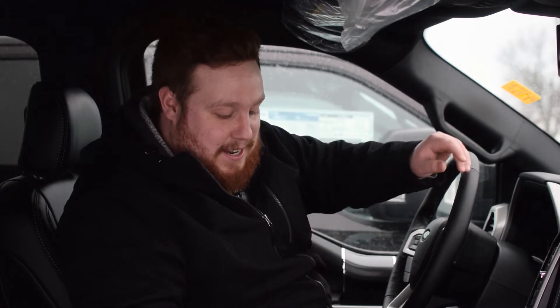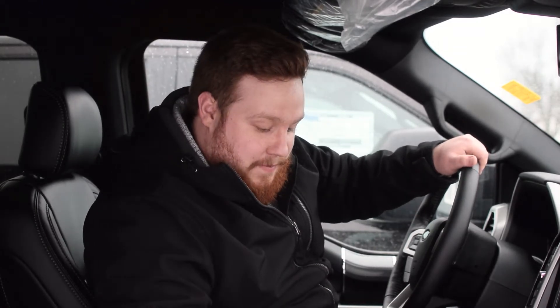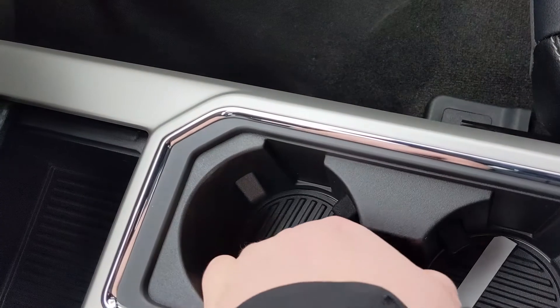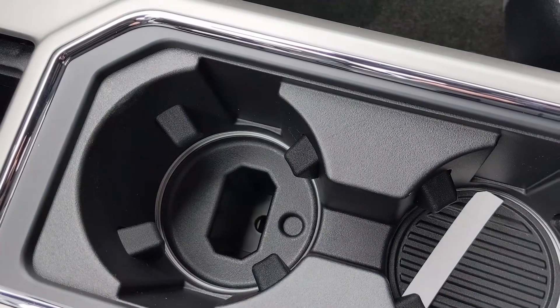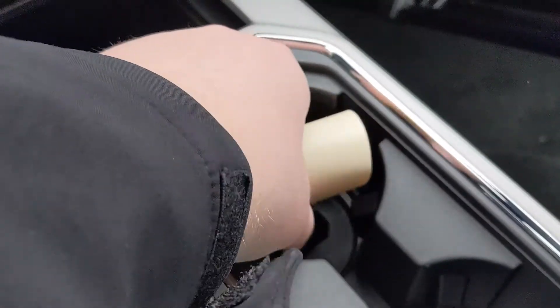You take both sets of keys here. Basically, there's a little hidden spot for you to put the key, which is right here underneath the cup holders. You go down there, you pull out that plastic part, and you can put the keys in there. So what you do is you take the first key and drop it in there.